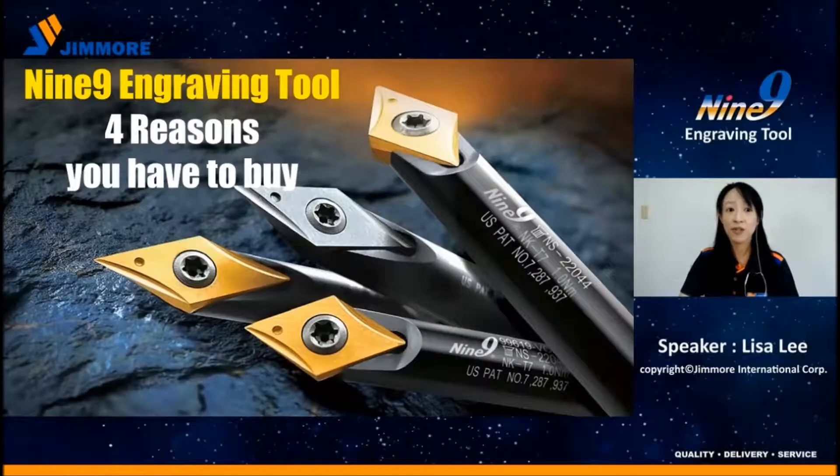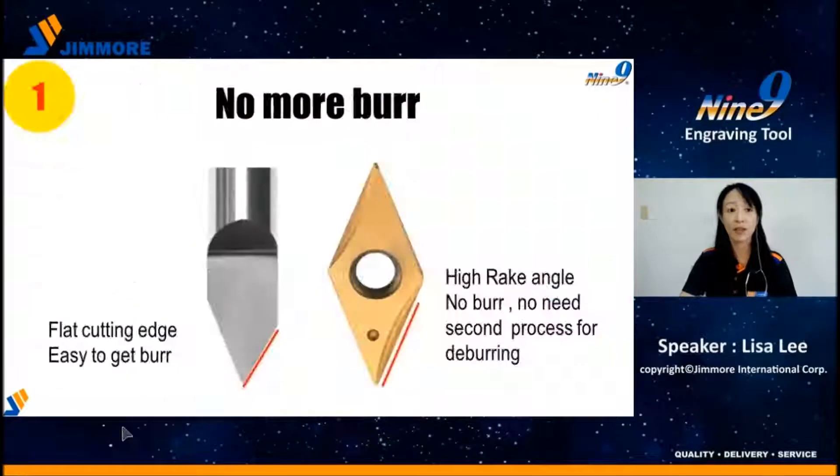Now you have a better option: the Nainai Engraving Tool. Here are four reasons why the insert type is your solution. First, the insert is ground with a high positive break angle, leaving enough space for chip breaking and removing. No burrs means longer tool life, saving your time.